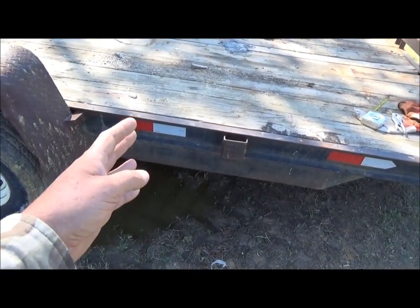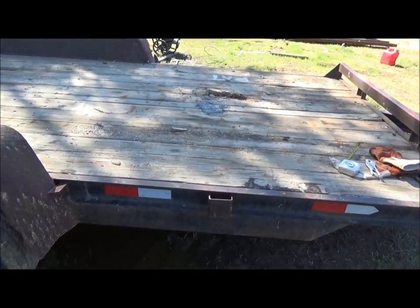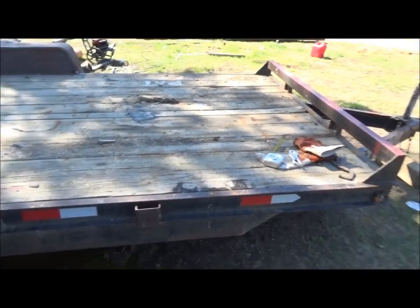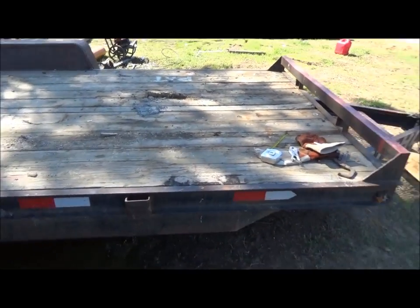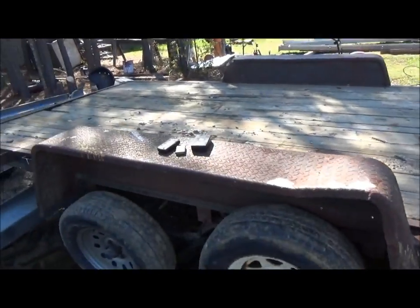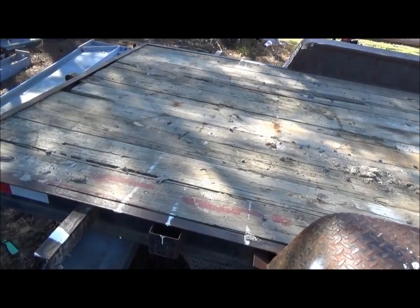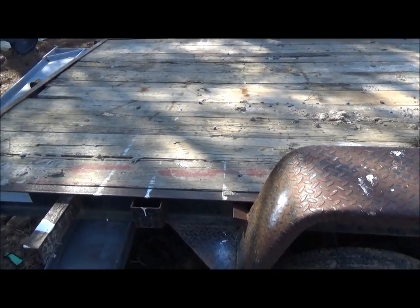I can cut it right here and add six-foot, and then that would be perfect. But then I'd have to redo my flooring, and I don't really need a bigger surface area — I just need the length. Because when I put 30-foot stuff on here, my center of weight is past these axles. They're back here, and that makes the trailer back-heavy, and it wants to turkey trot going down the road.